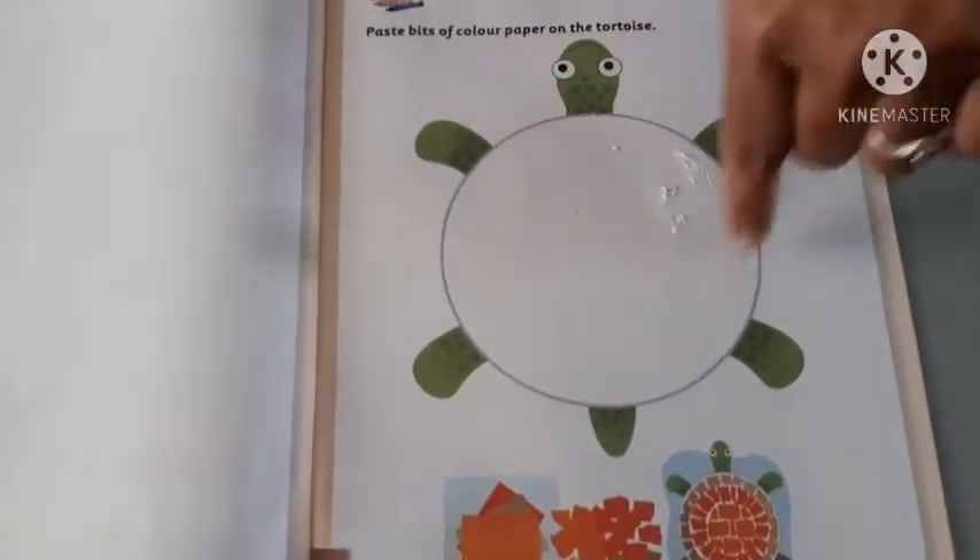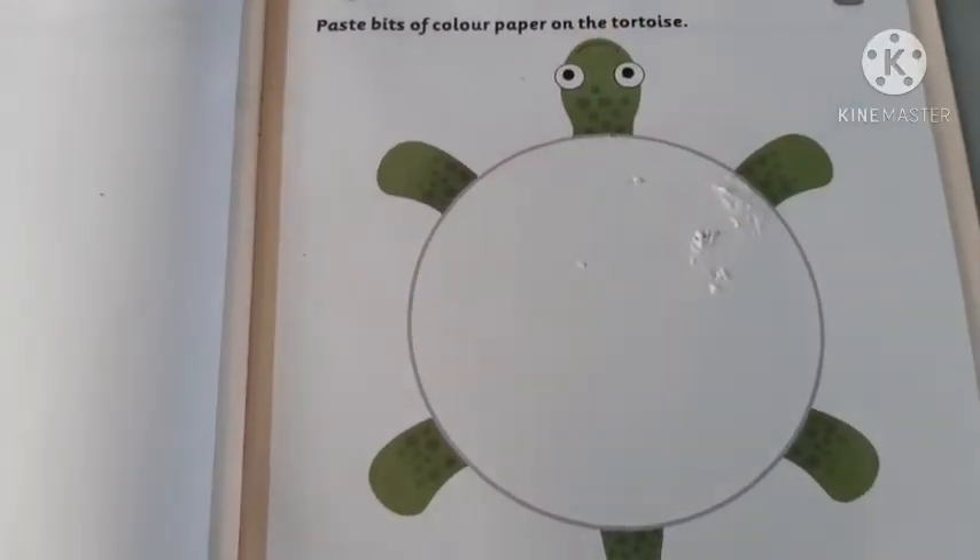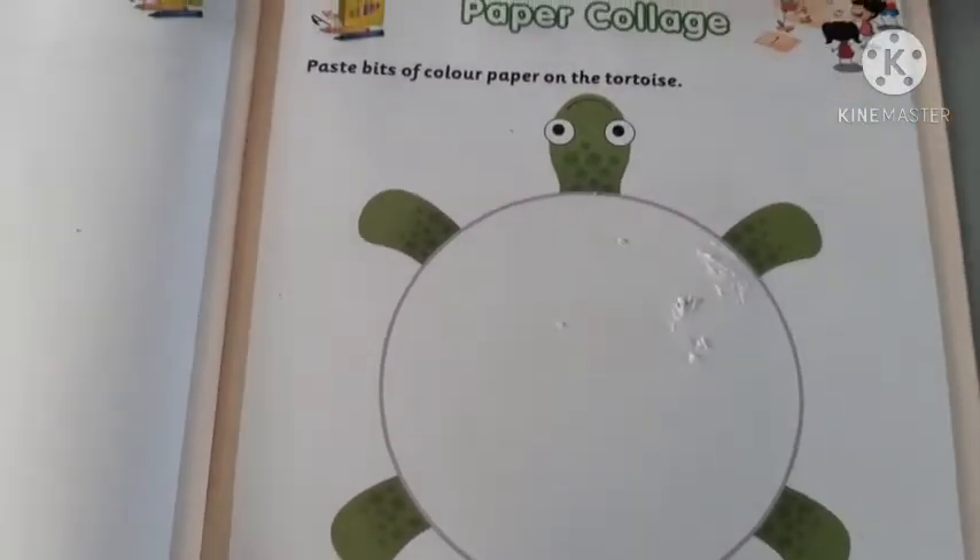Ok? Which picture is this one? Do you know? Very good. This is the turtle — tortoise. What is this? Tortoise. Ok?